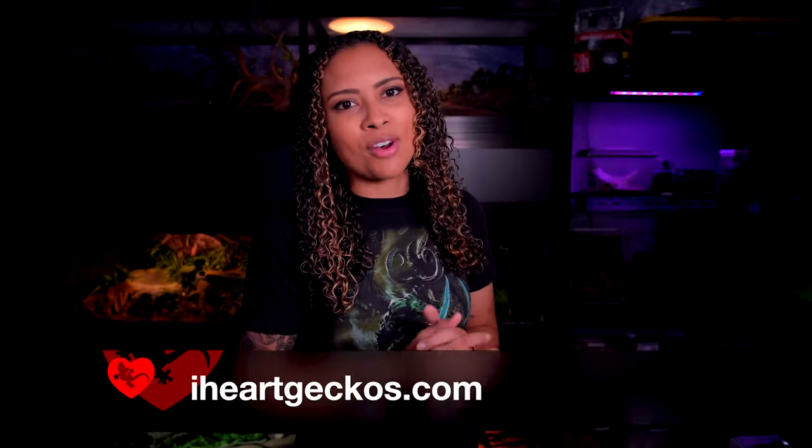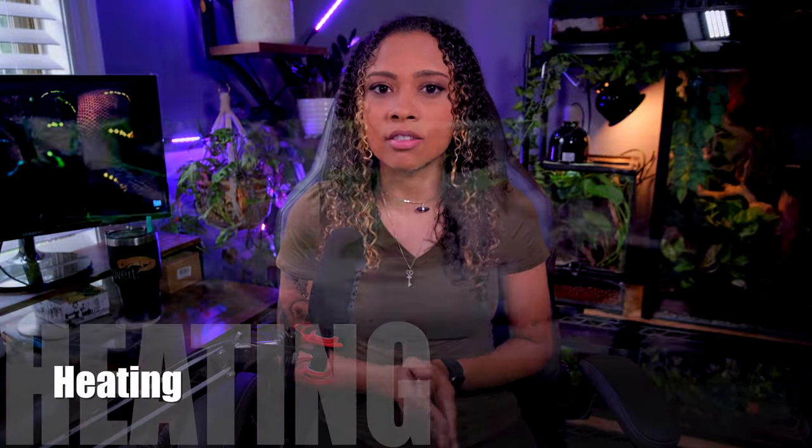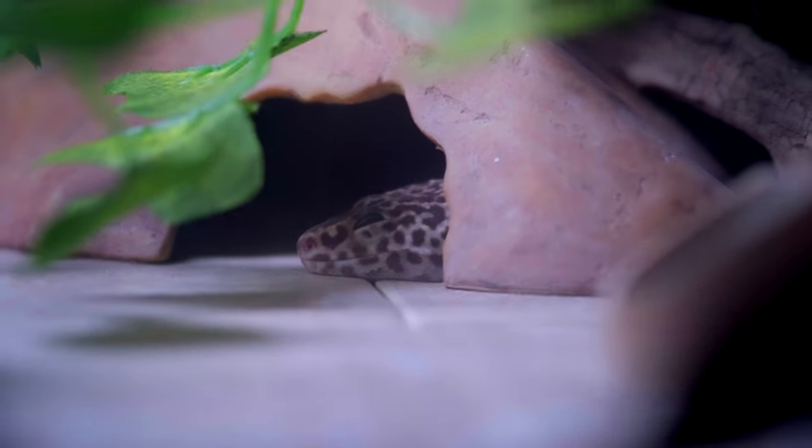Make sure to stay until the end of the video to find out all about this awesome company. Let's get started. First we're going to talk about your heating options. There are a lot of different options to heat your leopard gecko's tank, so it makes a lot of sense that there is so much confusion. We're just going to go through each one and talk about their pros and cons so you can make the best decision for how you want to heat your animal's tank.